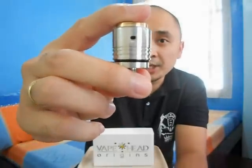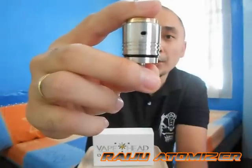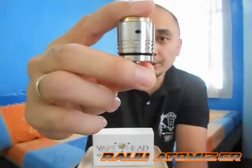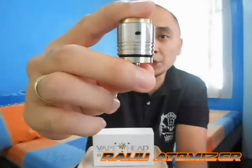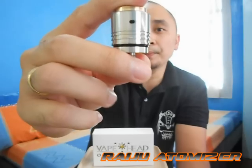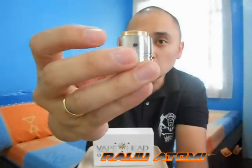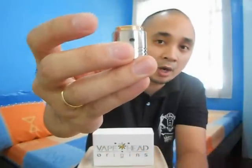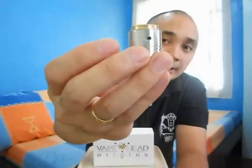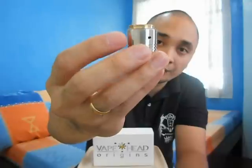Now let's talk about the Atomizer, the Rageo Atomizer. Rageo means Thunder Beast, so Rageo is like Raishin's bodyguard or pet or something. Let's start talking about the top cap. The top cap is made out of stainless steel with a touch of Tiger Bronze, and it has a nice brush finish.